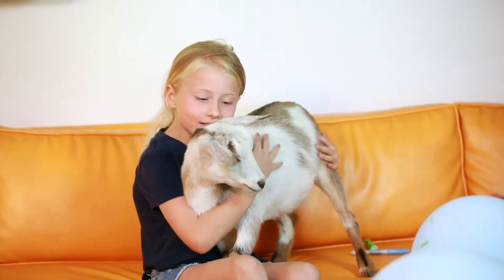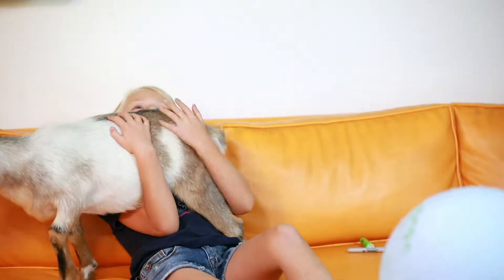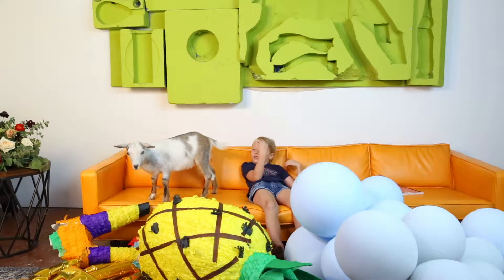So this is our other guest, Sunshine. She's a baby goat, and yeah, she is difficult.